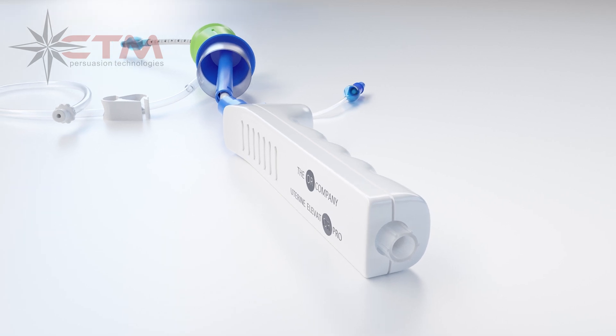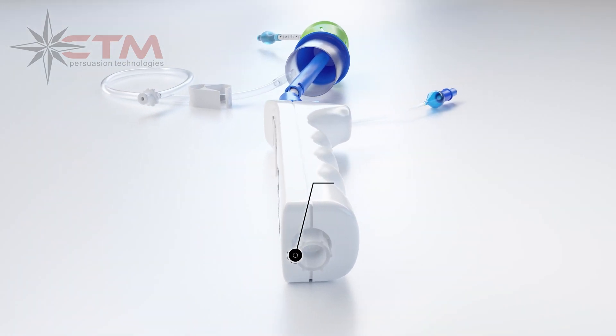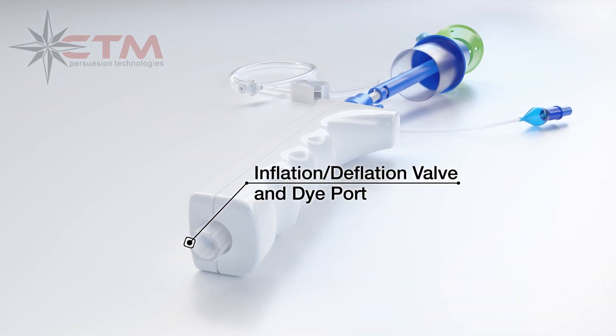A longer, ergonomic handle for a safer and more efficient manipulation capability, with an inflation-deflation valve and a dye port built into the handle.